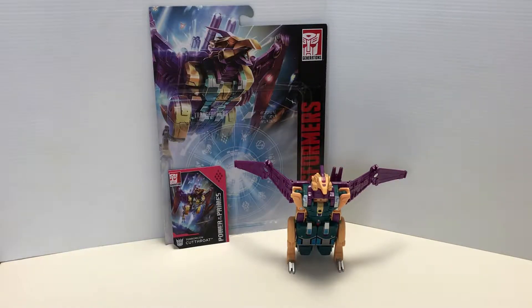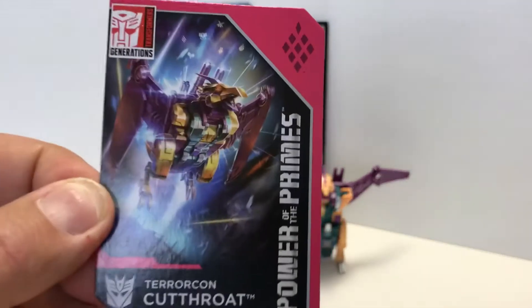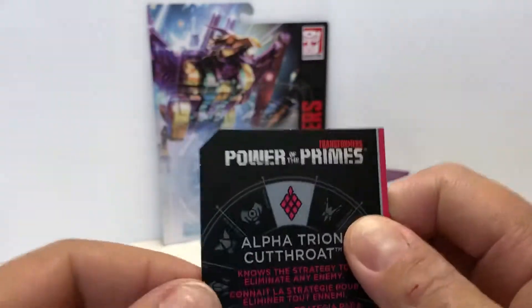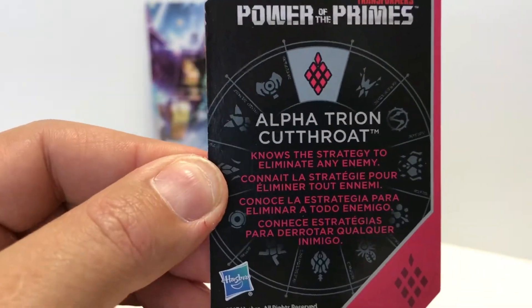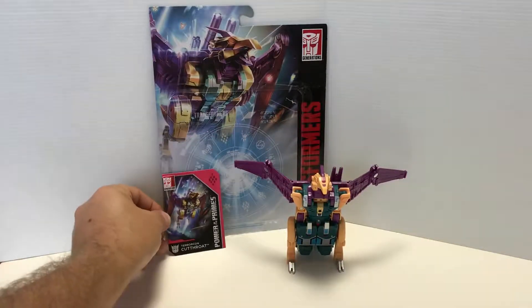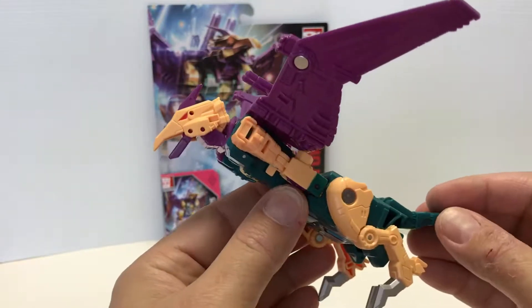Hey guys, Matt in Japan coming at you with another video review. This time we've got Power of the Primes Terracon Cutthroat. I picked up this set along with Sinnertwin from a Malaysian buyer on a Facebook group. Happy to have this guy in hand. Let's take a quick look at him. First, the card — I love that artwork, the consistency has just been great. I got the Alpha Trion card: 'Cutthroat knows the strategy to eliminate any enemy.'